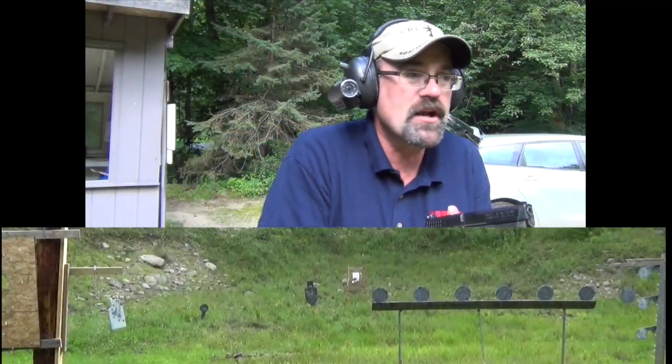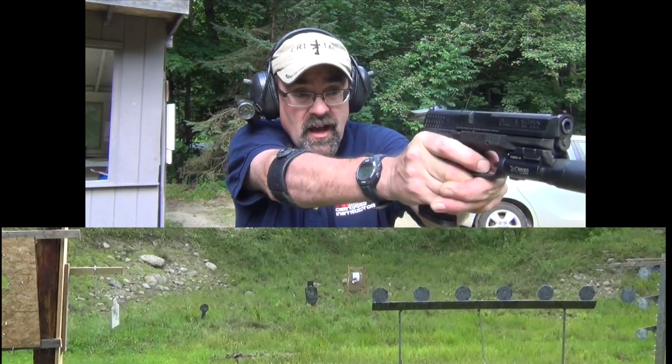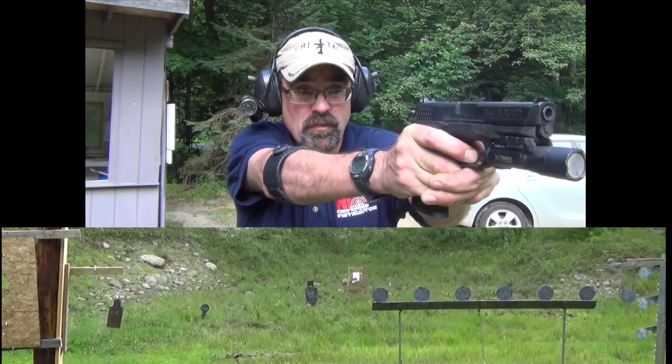We're going to shoot a little bit and I'm going to tell you why I like steel so much, and primarily it's for this reason right here. When I make a shot and the shot is where it needs to be, I get an immediate reaction. So that's pretty cool.